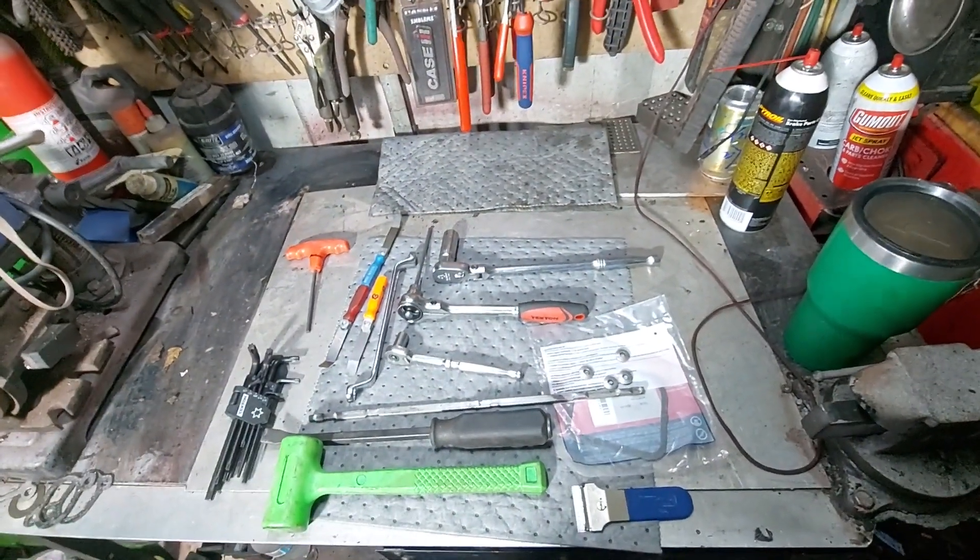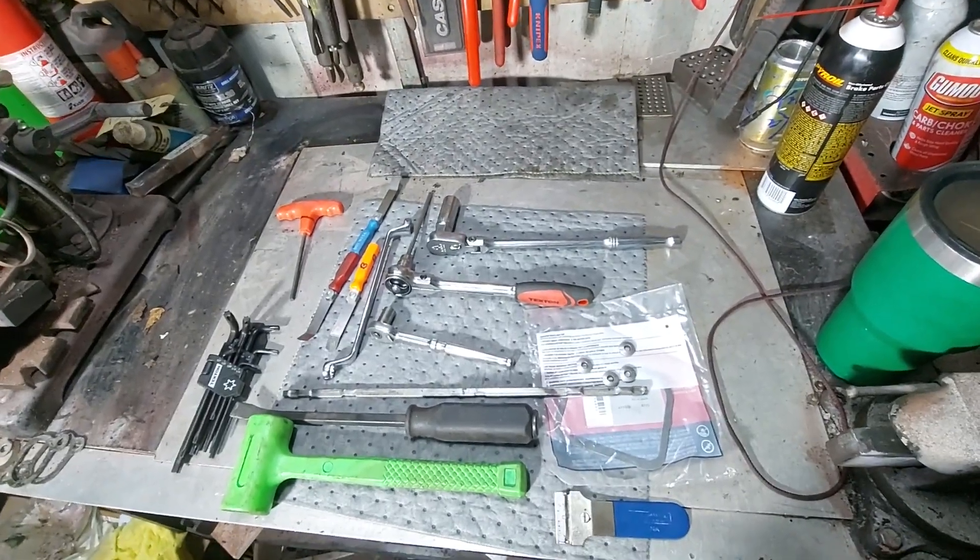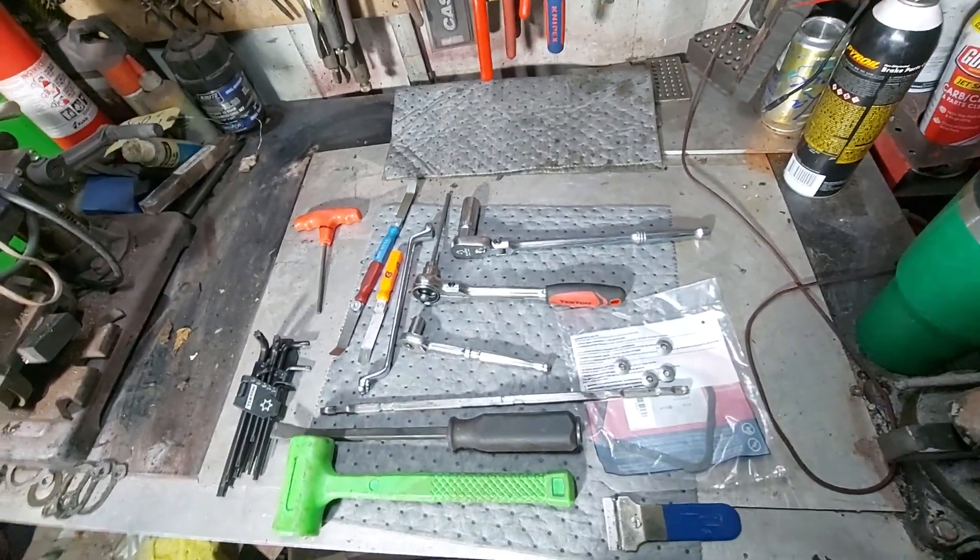Today we're going to adjust the valves on overhead engines. This one's going to be a Briggs and Stratton Vanguard. We're going to be adjusting the valves and not a lot of tools are really needed, but we'll show you some of the things you may need.